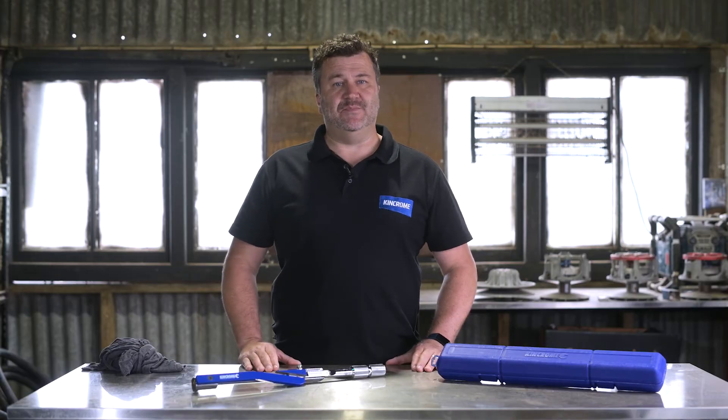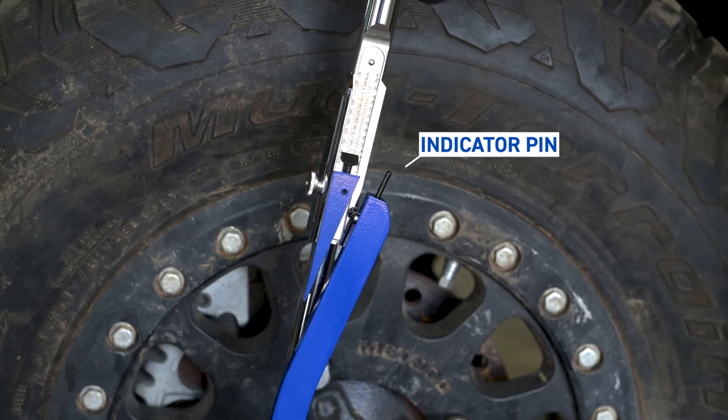Step 5: slowly and evenly pull the handle till you hear the click and see the indicator pin release from the deflection beam. This indicates that the set torque has been achieved. Never apply more torque to the fastener after the click is heard. Over-torqued fasteners and sockets can suddenly break, causing injury.